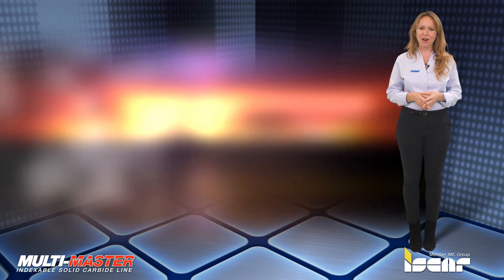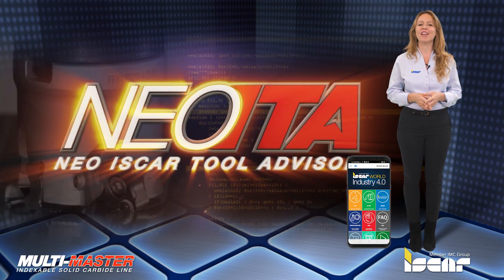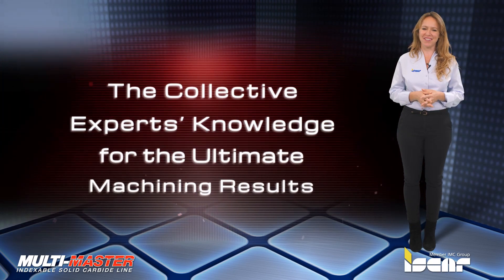Download the ISCAR World app, which features the revolutionary Neo ITA for achieving optimal machining results.